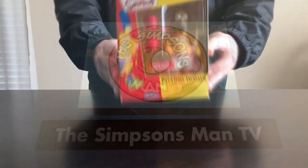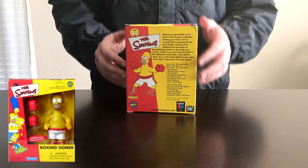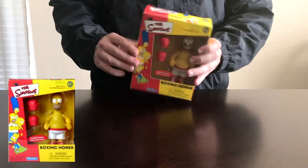What's up, you guys? Simpsons Man here. It's been a rainy day today, so I figured I was going to open up a few of my Simpsons collections. I might regret it later on, but we'll see how this works out.